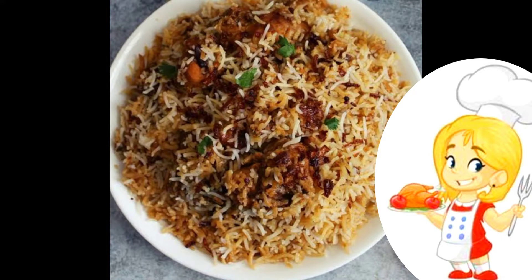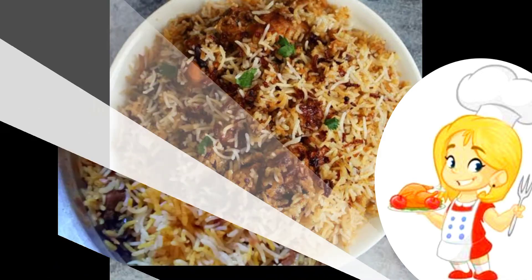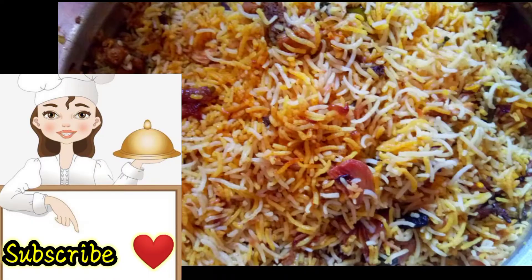Hello guys, welcome to YVR Trends. So today we are going to talk about YVR Trends. It is a very easy process in restaurant style. So if you are ready, don't skip this video.